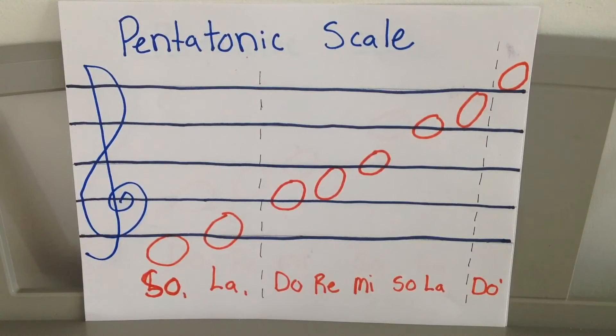And sing: do, re, mi, so, la, do, la, so, mi, re, do, la, so, la, la, so, la, do. And that is the extended pentatonic scale.